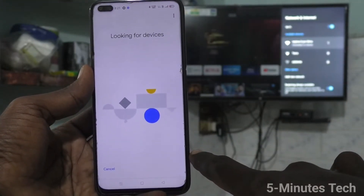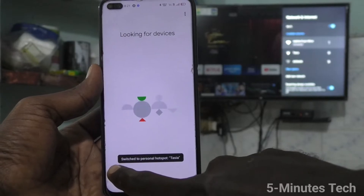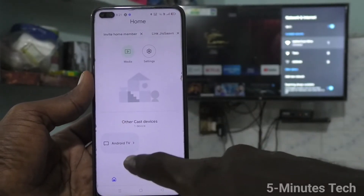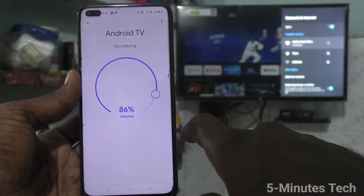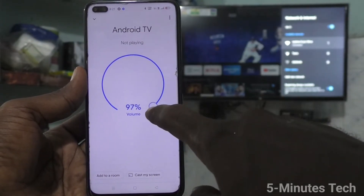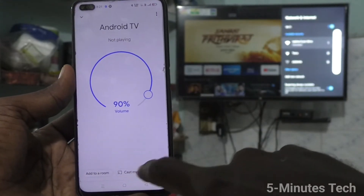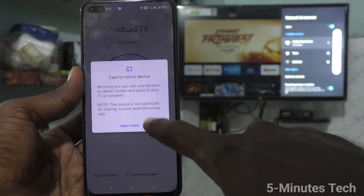Click on Cancel. You will then receive a signal from the TV — click on that signal. This controls the volume. Click on Customize Screen, then click on Cast Screen.